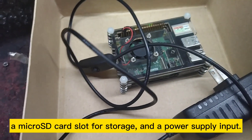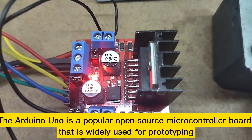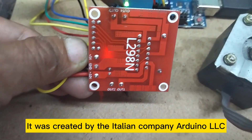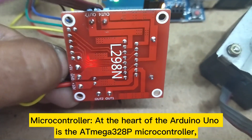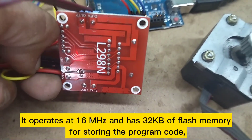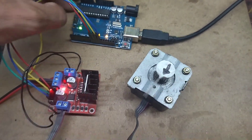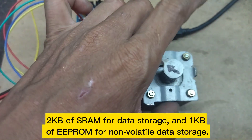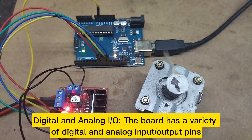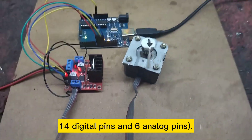The Arduino Uno is a popular open-source microcontroller board widely used for prototyping and DIY electronics projects, created by the Italian company Arduino LLC. At its heart is the ATmega328P microcontroller, operating at 16 MHz with 32 KB of flash memory for program code, 2 KB of SRAM for data storage, and 1 KB of EEPROM for non-volatile data storage.